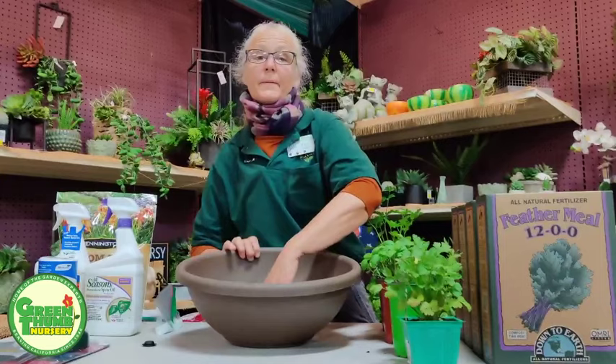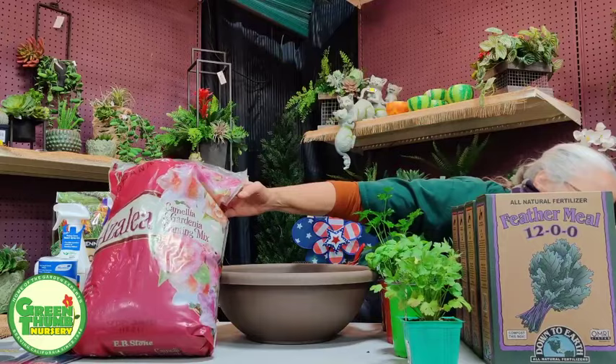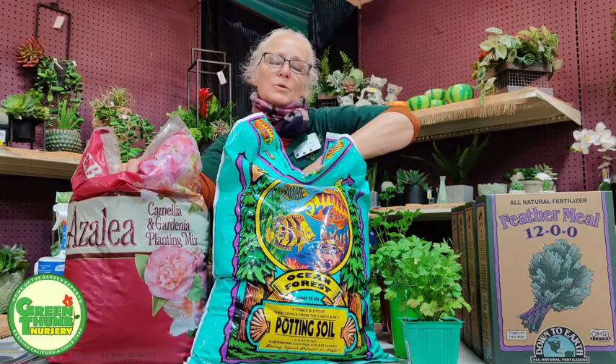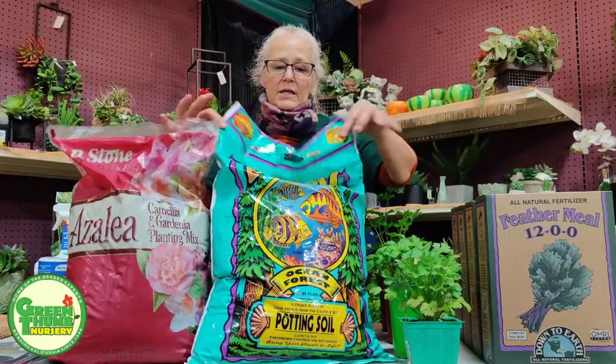I'm using a mixture of azalea-camellia mix and Fox Farms potting soil, and I'll put these two together. Most veggies and herbs like to be slightly acidic. On the pH scale, 7 is neutral — above 7 is alkaline, below 7 is acidic. Our water and soil in general tend to be alkaline, so it's good to lower the pH. I do a 50-50 mix. Both are organic.